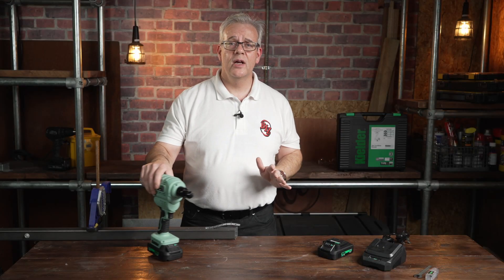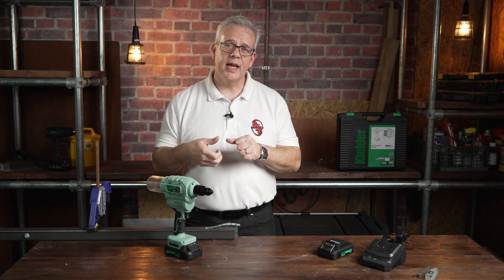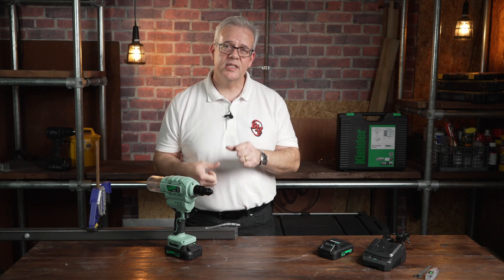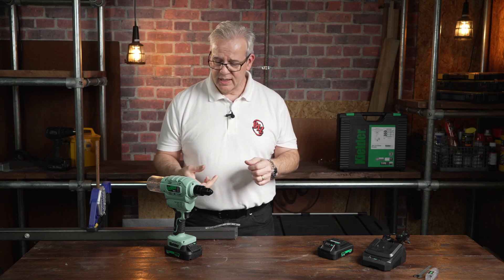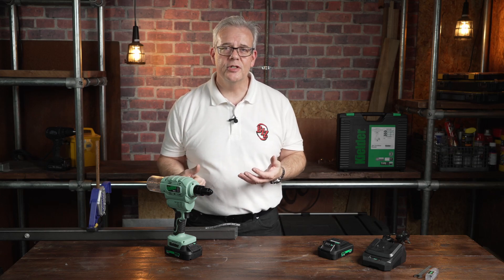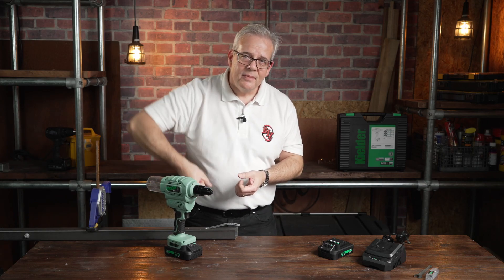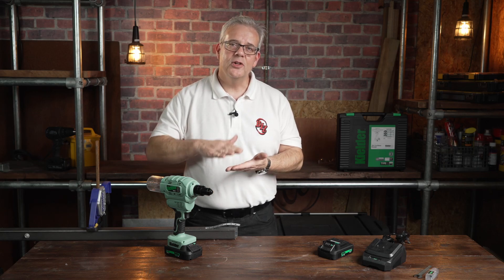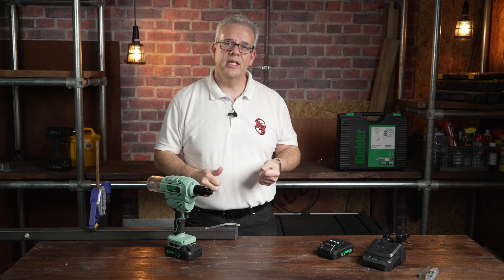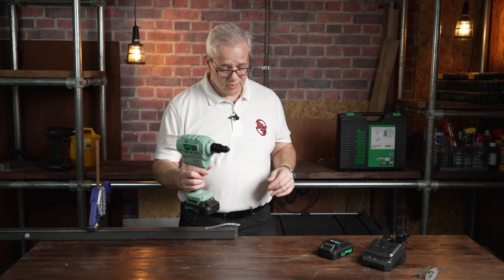One of the real benefits with a cordless riveter over a hand riveter is that you get a consistent fix — a consistent tightness every single time you pull the trigger. I think it's got something like 9,000 Newton metres of force. Whereas with a hand riveter, by the nature of what you're doing, you're wobbling a bit and you're going to get variation. So if you're doing anything that needs consistency, a cordless riveter is what you need.